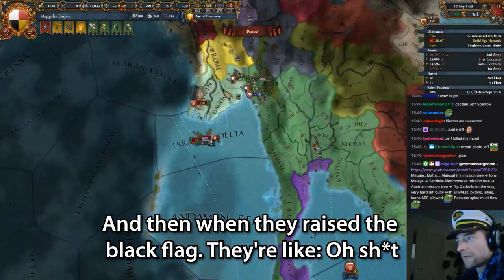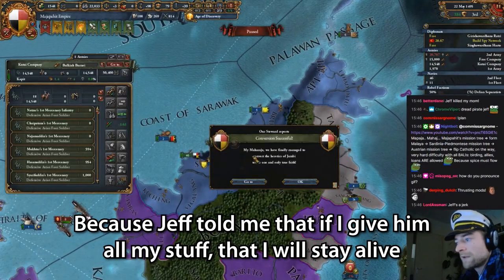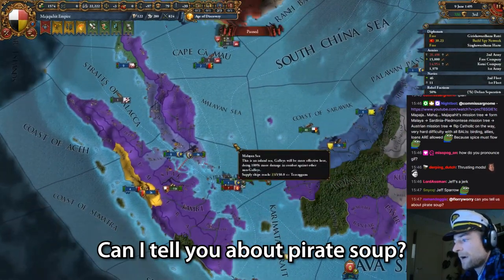And then when they raised the black flag, they're like, okay, I'll just give him all my stuff. Because Jeff told me that if I give him all my stuff, we'll stay alive. And that's kind of how pirates work. Can I tell you about pirate soup?